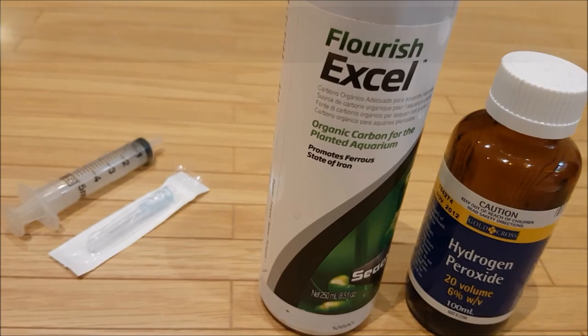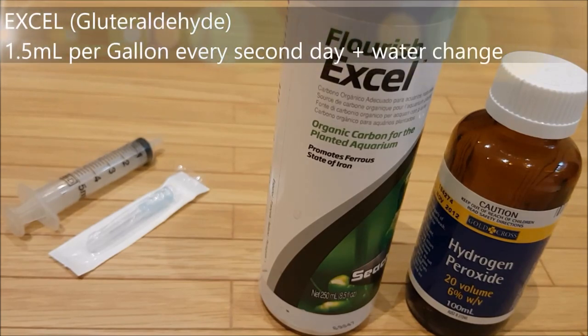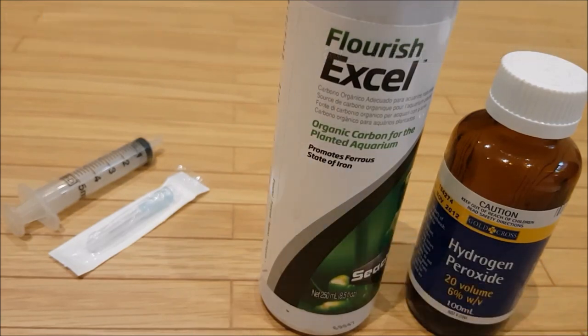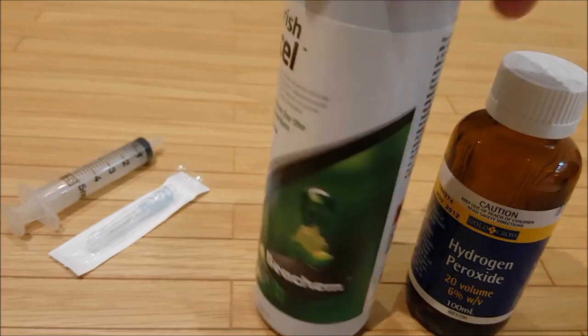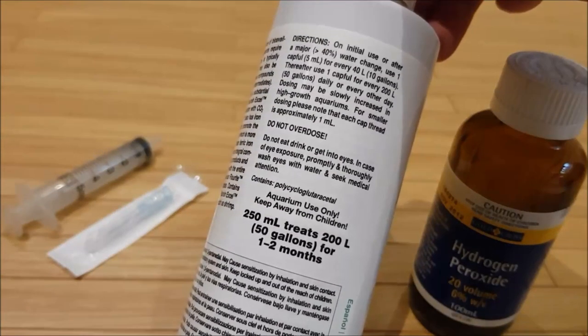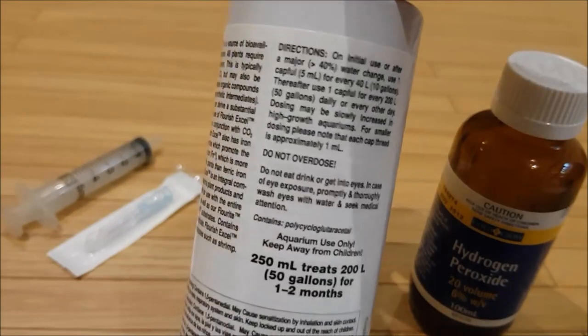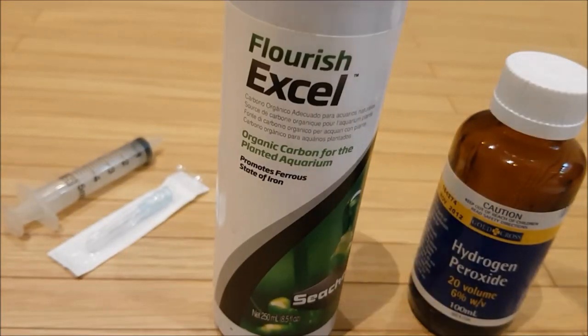When using Excel, turn your lights off because it breaks down under light, and dose it into your aquarium at one and a half millilitres of Excel per gallon of water every second day. Do this for a period of two weeks and over time you should see your algae gradually disappear. Make sure you turn your filter off when dosing with Excel, and also when dosing with hydrogen peroxide.